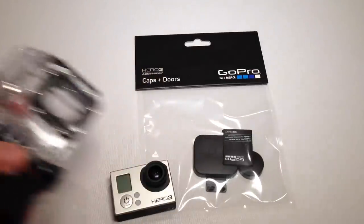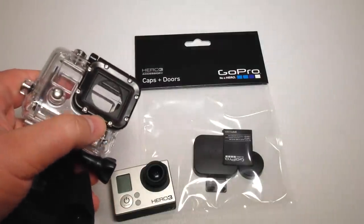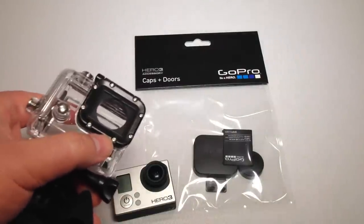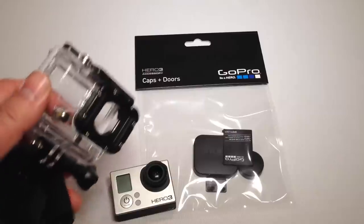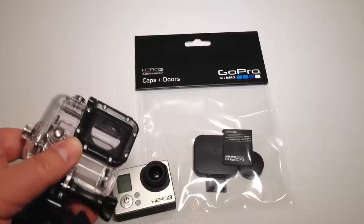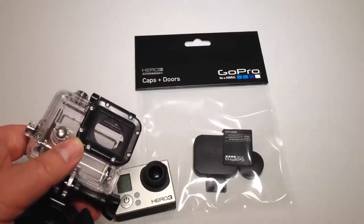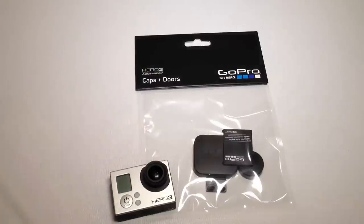One of the other issues is the camera eye passes through this black area and it tends to get dirty. You can even see there are fingerprint smudges on it right now, and you constantly have to be cleaning it and making sure it doesn't get scratched. You can remove it, but there are eight different screws and of course you have to buy a kit for that also.